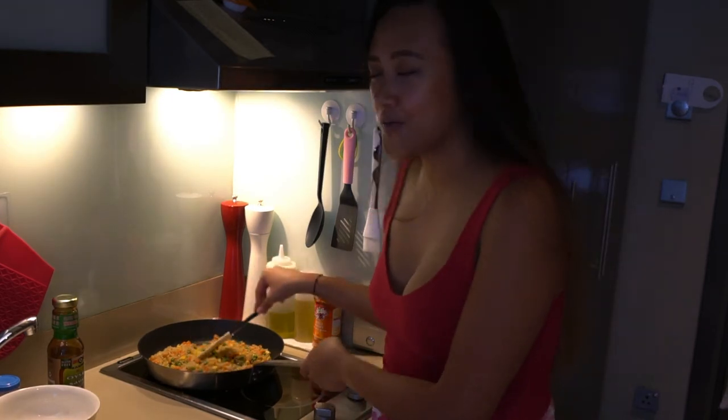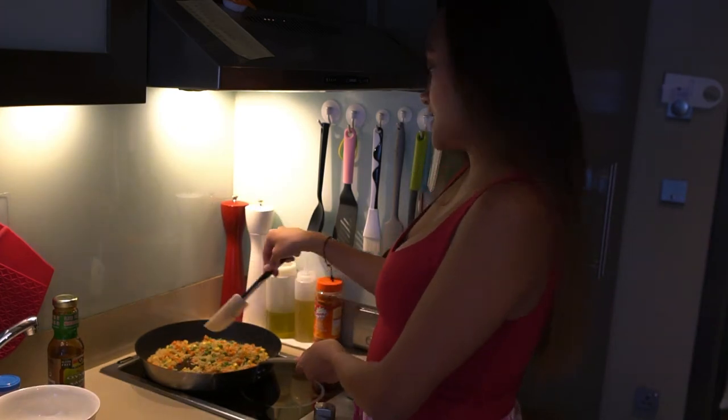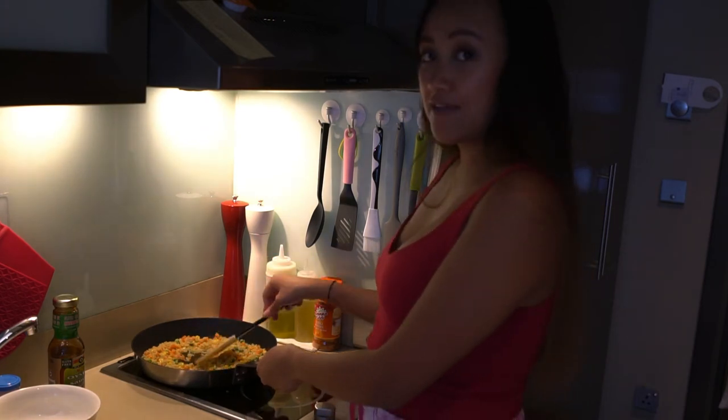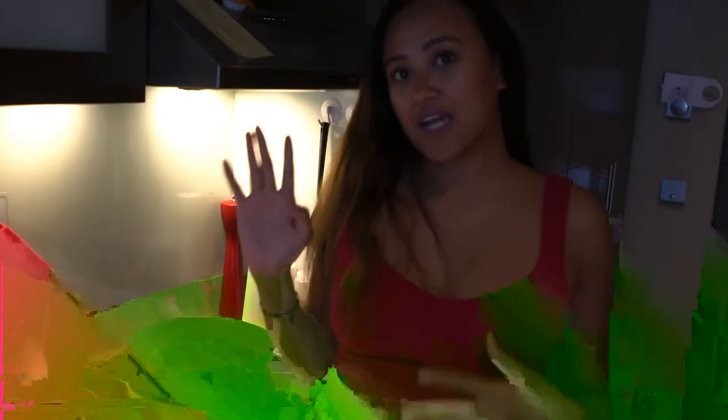What is fried quinoa without eggs? We're gonna add — actually, just 1 egg. And after that, we're done. Now we are done with our fried quinoa.